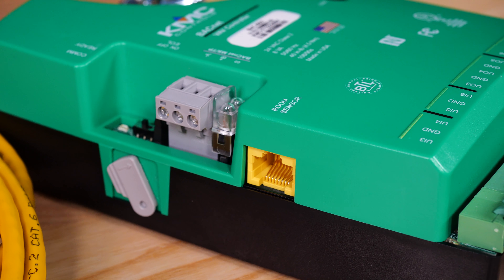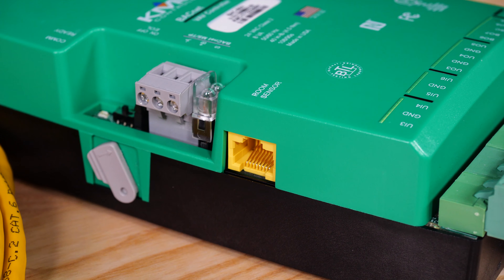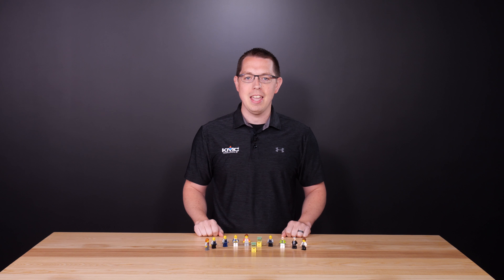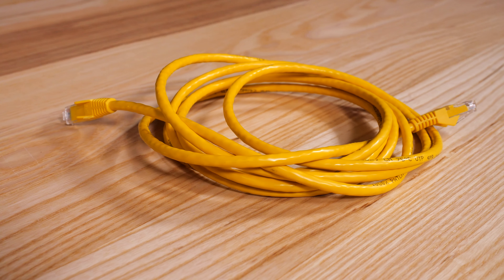As you know, the Room Sensor port in a KMC Conquest controller is designed to automatically connect and configure a digital net sensor and certain KMC analog sensors using a standard Ethernet patch cable.